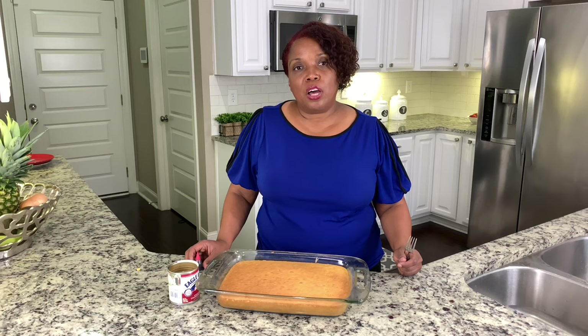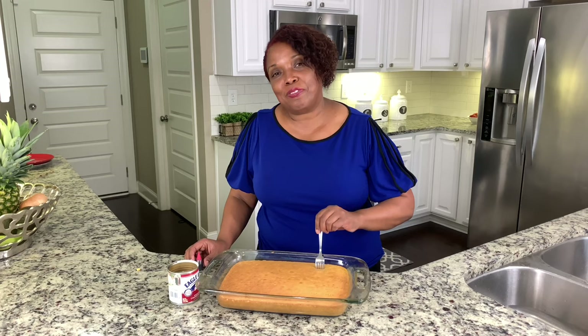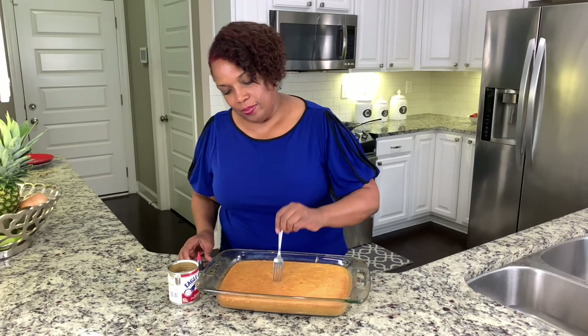That's what baking and cooking is all about. Now that our cake is out of the oven, I'm going to poke little tiny holes — because after all, this is a poke cake — all the way through.